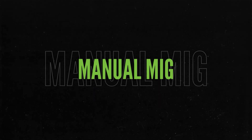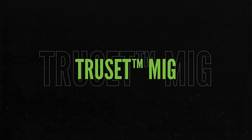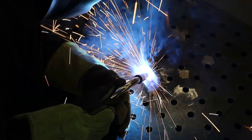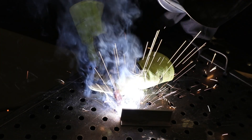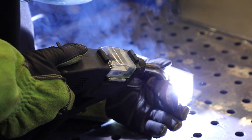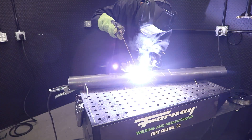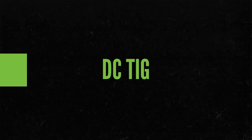Manual MIG for advanced settings to customize your weld. TruSet MIG for automatic ideal settings, great for beginners. FlexCore for gasless convenience for outdoor projects. Spool gun for effortless aluminum welding. Stick welding, ideal for outdoor jobs and harsh environments. DC TIG, ideal for steel and stainless steel.